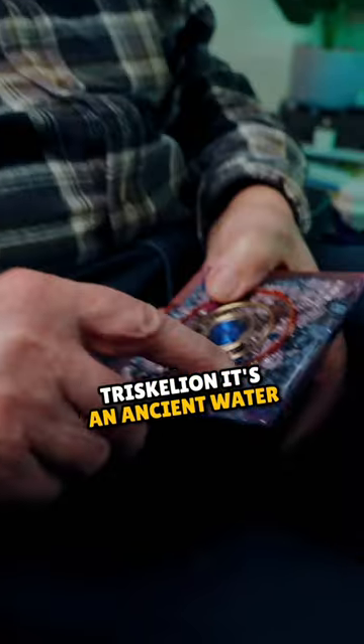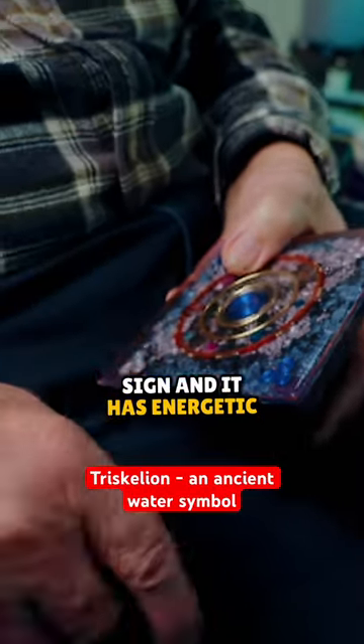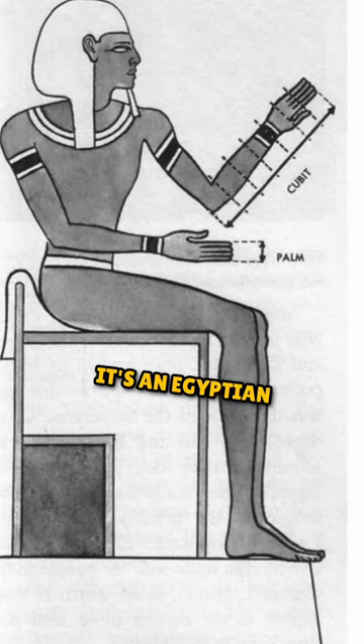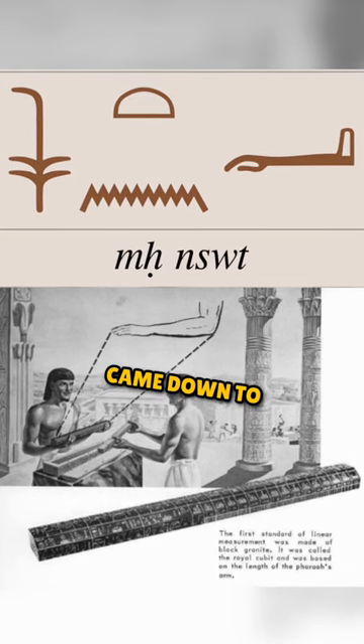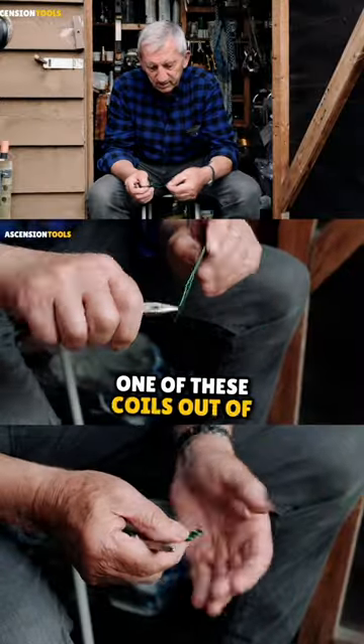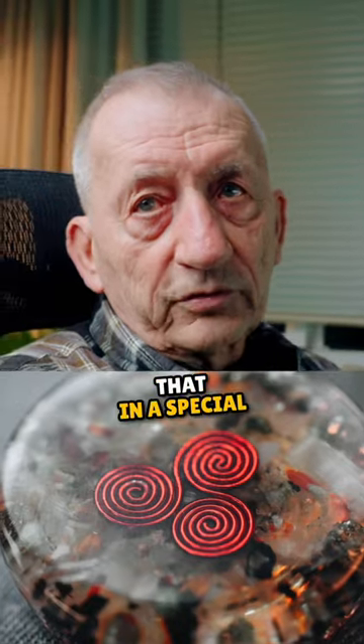Triscalian. It's an ancient water sign and it has energetic properties when you coil it this way. I take a royal cubit length — it's an Egyptian length that came down to us from the pyramids in Egypt that they used — and I make one of these coils out of that in a special way.